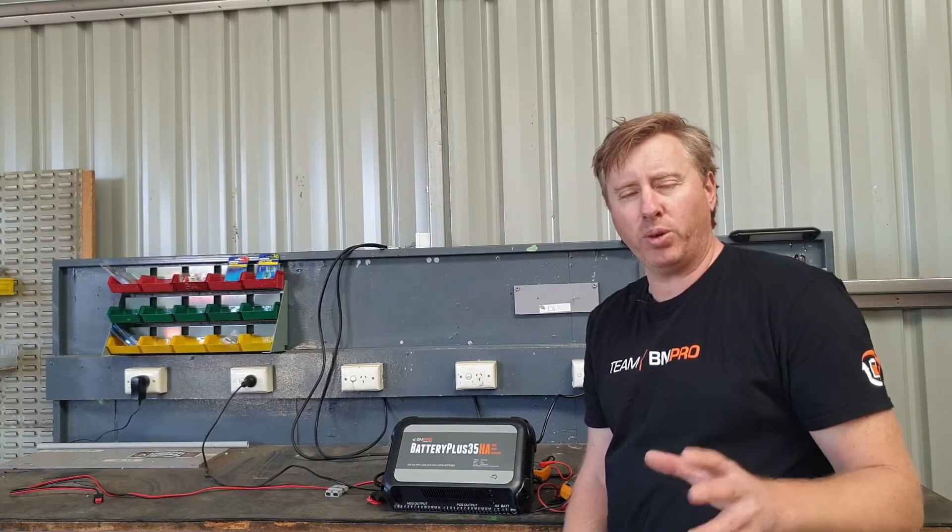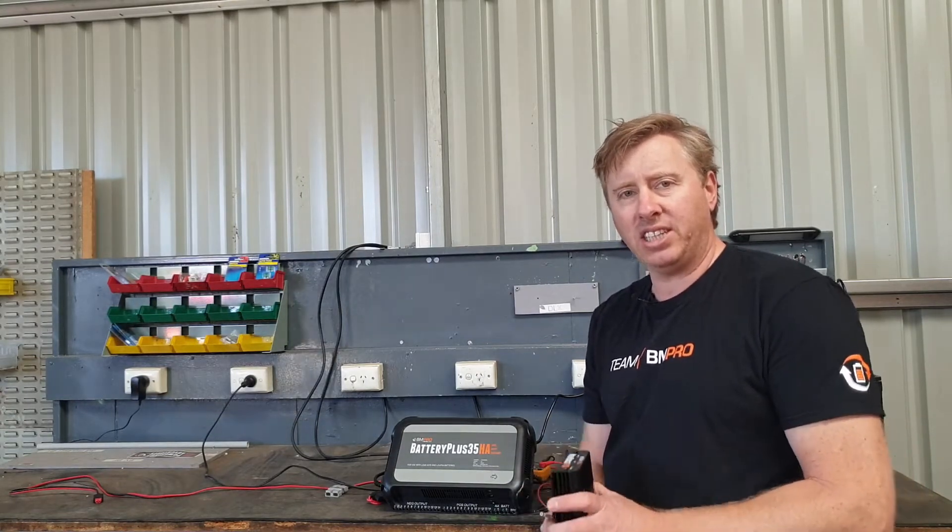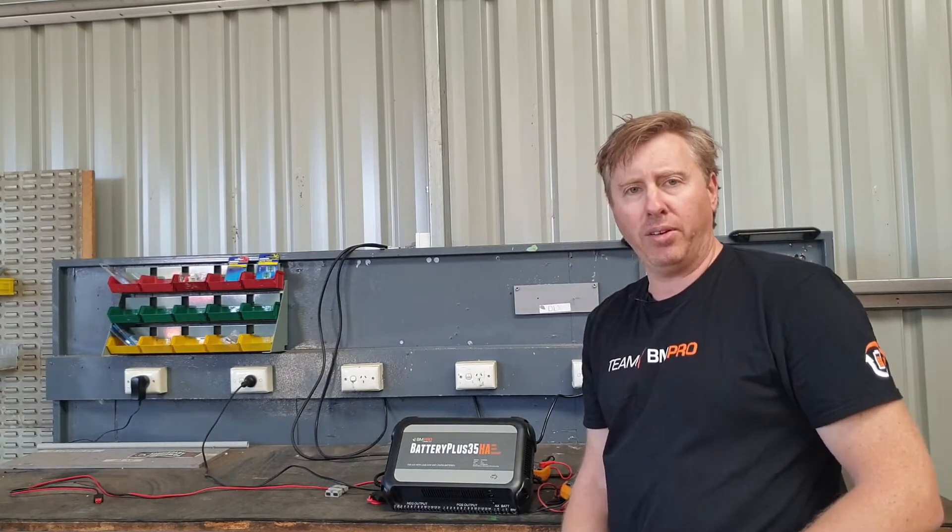G'day everyone, another couple of tech tips for you. One relates to the DC charging capabilities of our BP35 range.